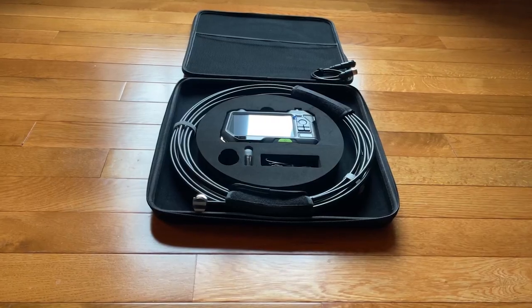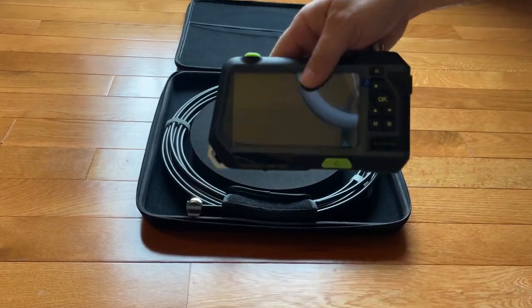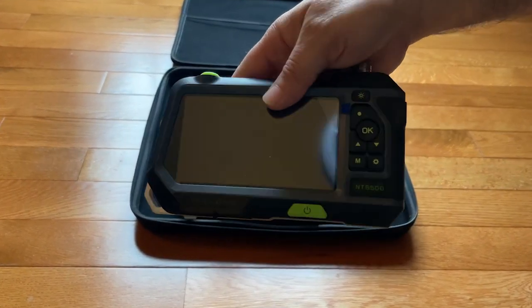Overall, this system is a high-quality, durable, excellent investment for viewing challenging-to-read spaces and plumbing. Therefore, I rate this product 5 out of 5 stars.